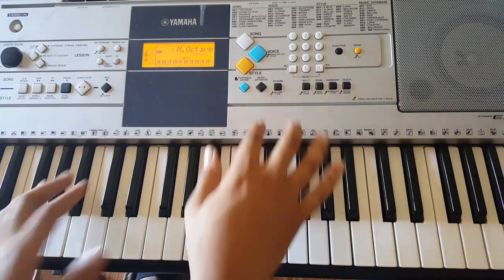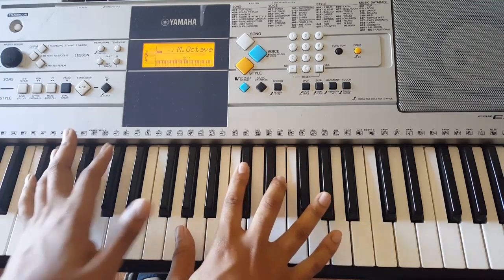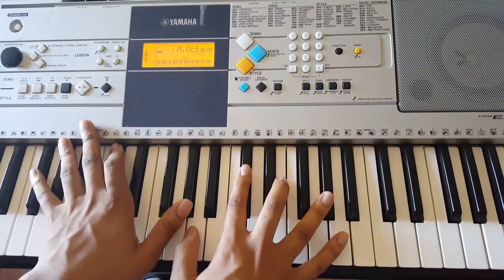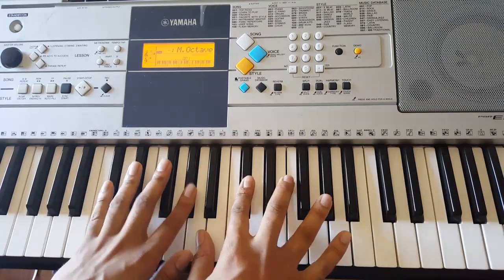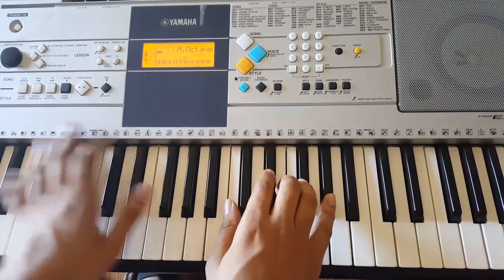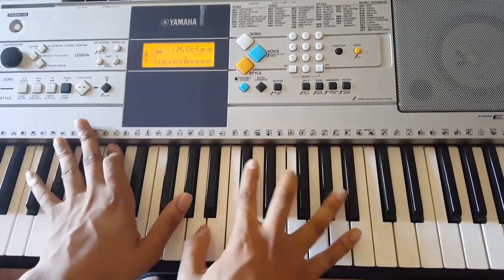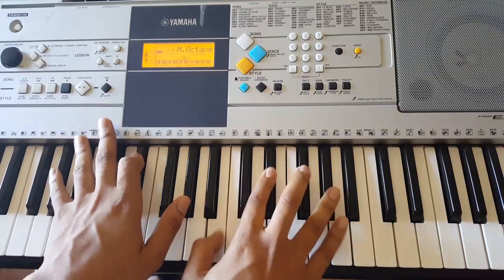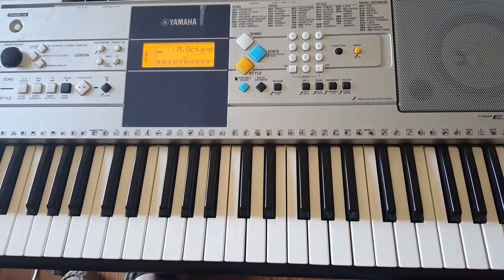Now, for me personally, I like to extend the chord a little bit, I guess you could say. I don't know the correct piano terms for that. This is always better if you're just a more advanced piano player — then you'll be able to freestyle more with this.